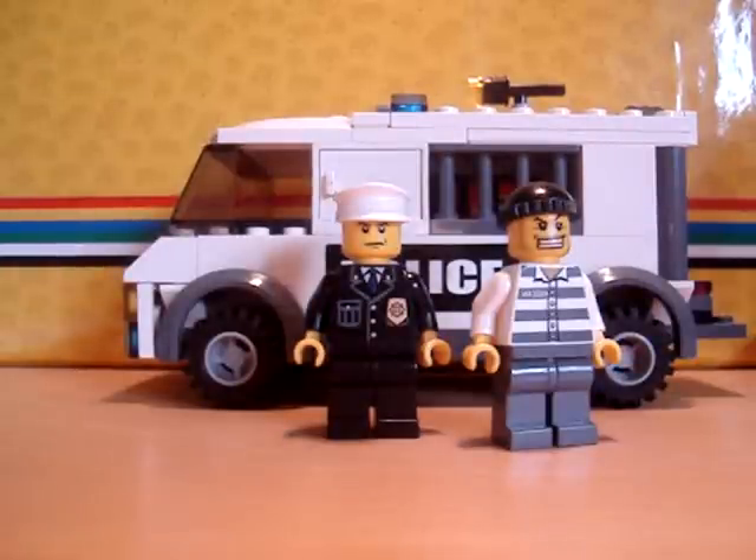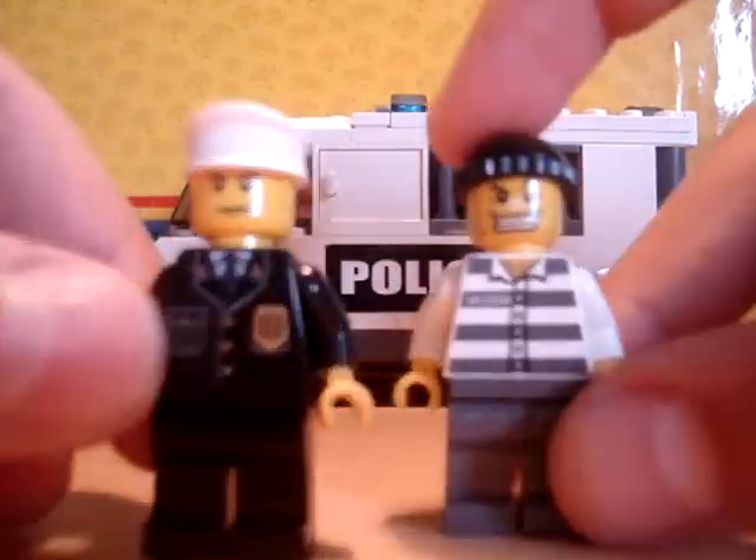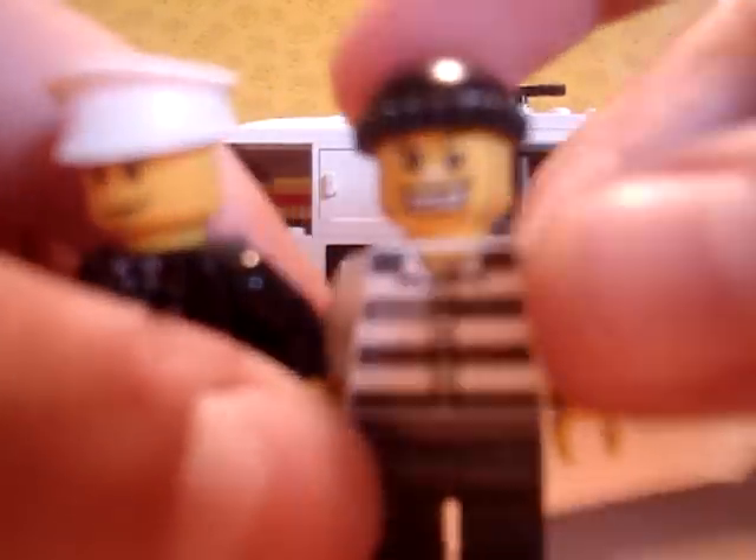This is my review of the Lego City Prisoner Transport, set number 7245. You get two figures with it: a police officer and a prisoner.